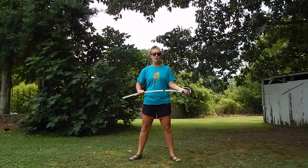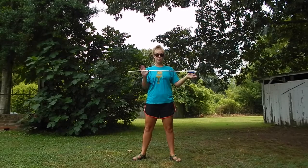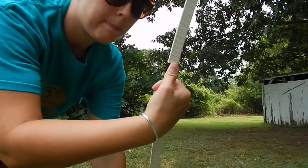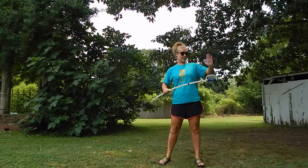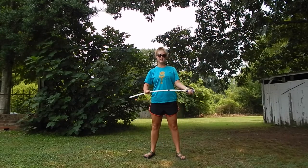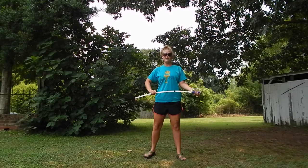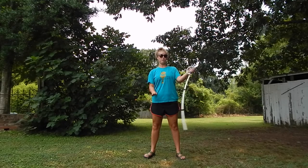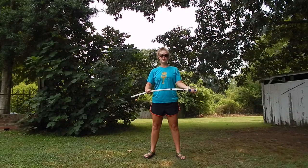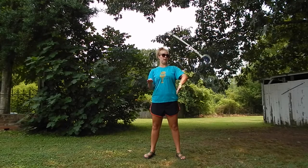I'll slow it down for you. You're gonna catch with your right hand under exactly where you pushed from, thumb press against that dot. You're gonna catch with your left hand on top of the hilt, thumb over the hilt. Five six, five six seven eight — push one and two. And one more time: five six seven eight — push one and two.